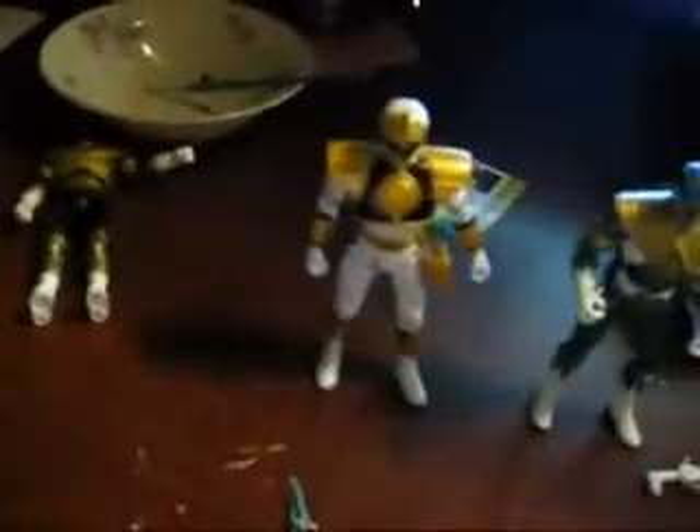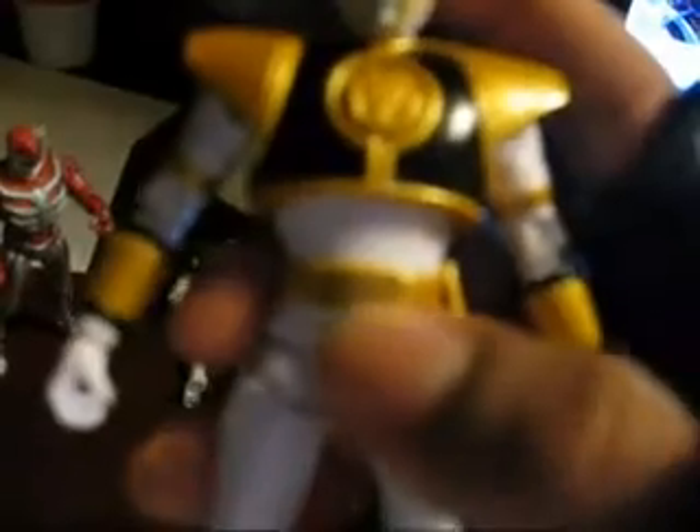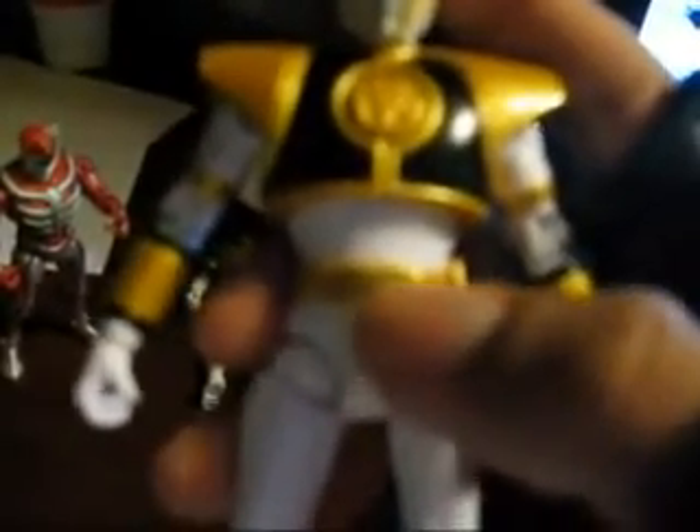White Ranger — he's pretty accurate. The only thing I found just a few minutes ago is his belt. The belt is supposed to be black in the middle, so you just have to put paint on it and wipe it off again. Pretty simple. He's pretty much the least painting needed.